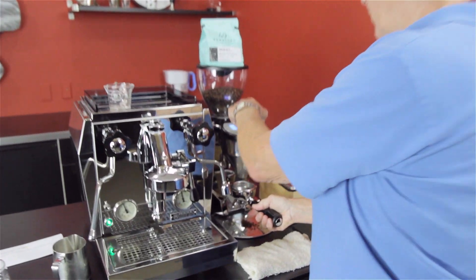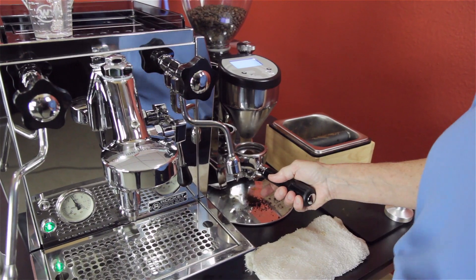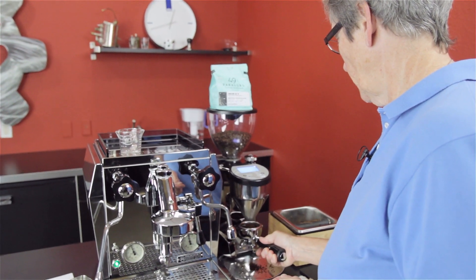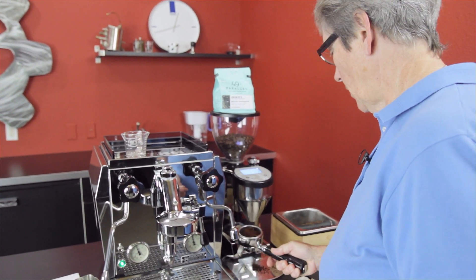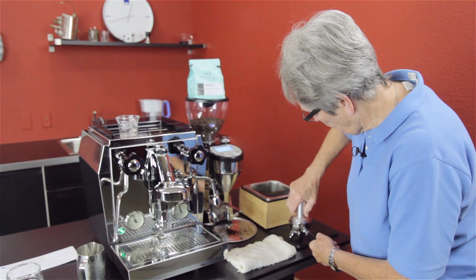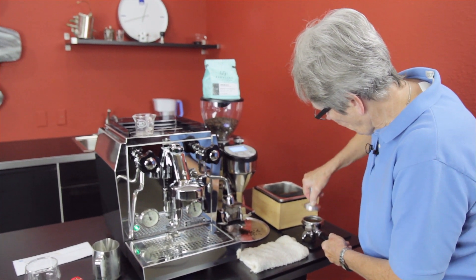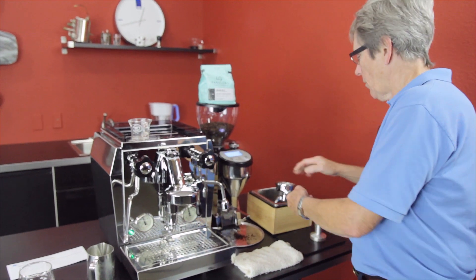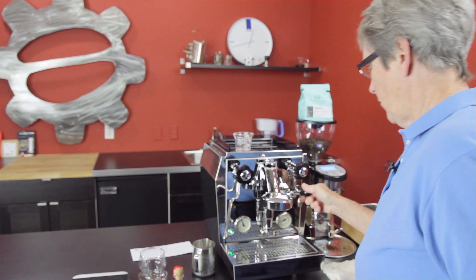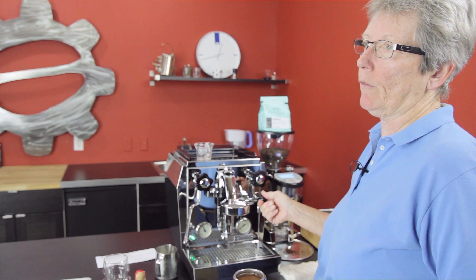We're using 49th Parallel coffee. We've already got this ready so it'll do the 15 grams. You can see it's not filling the portafilter by any stretch — that's a ristretto, that's what we're looking for. We've got to do the flush; we haven't used it for a few.